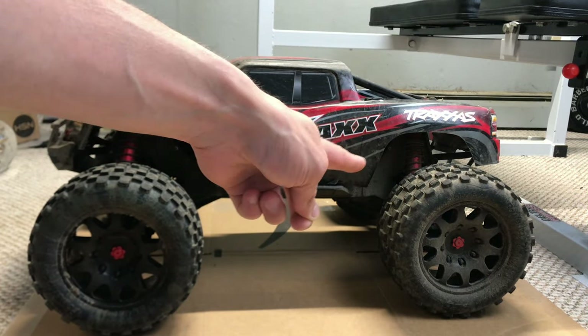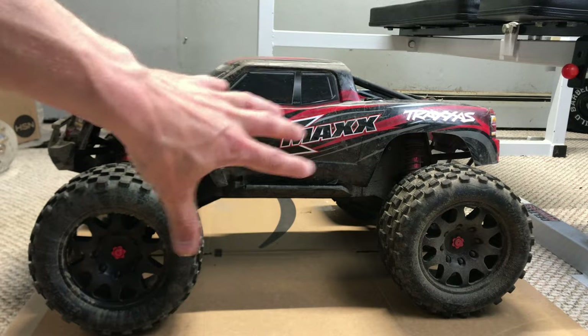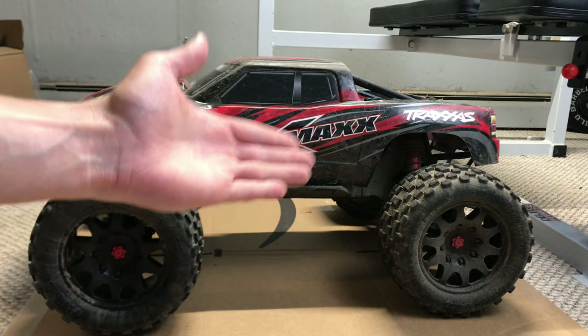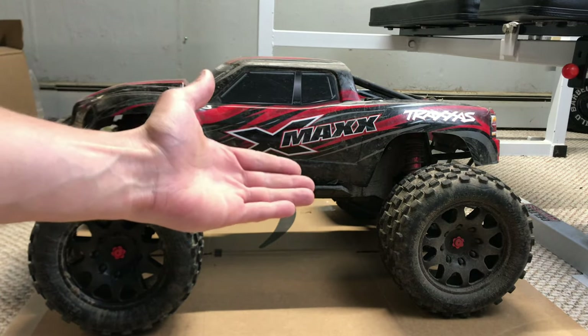On top of that, I think that was the 6S drive shaft. Just FYI guys, this started out as a 6S X-Max and the majority of the stuff has been converted over to 8S. But there are a few things that have not been converted yet, and that's what we're going to be doing in today's video — more of the stuff to actually turn this thing into an 8S X-Max.